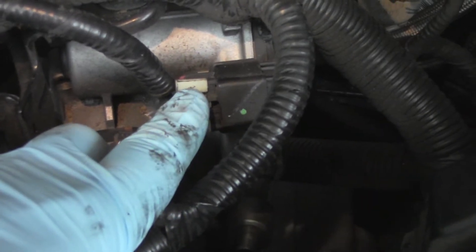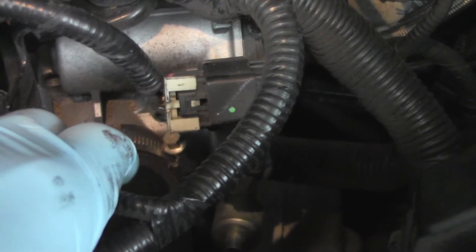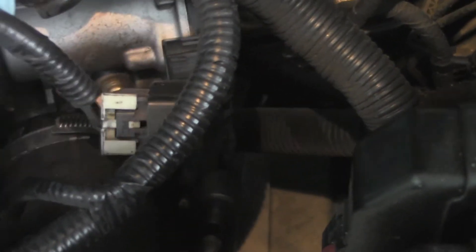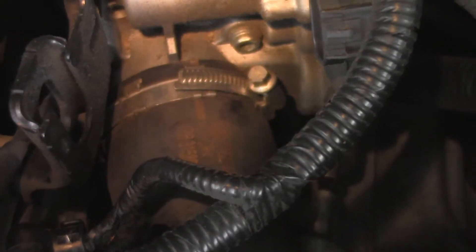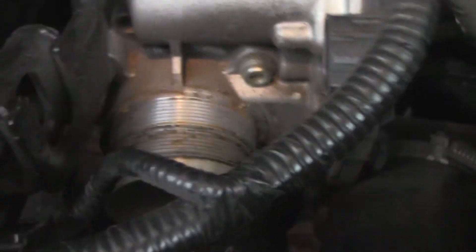First, remove the electrical connection over the throttle body — pull the white clip out and squeeze the tab. That removes the electrical connection. Next, remove the intake hose by taking out this bolt, which is a seven millimeter socket.